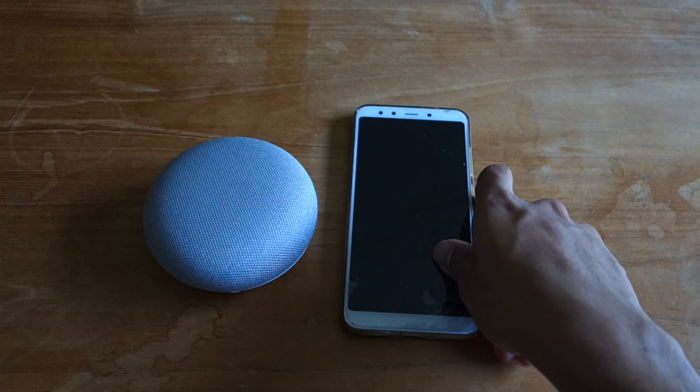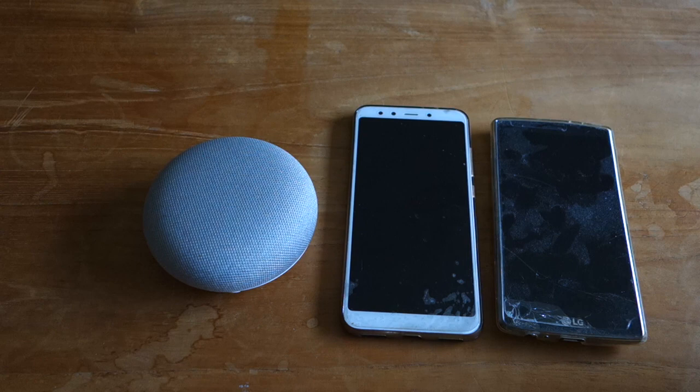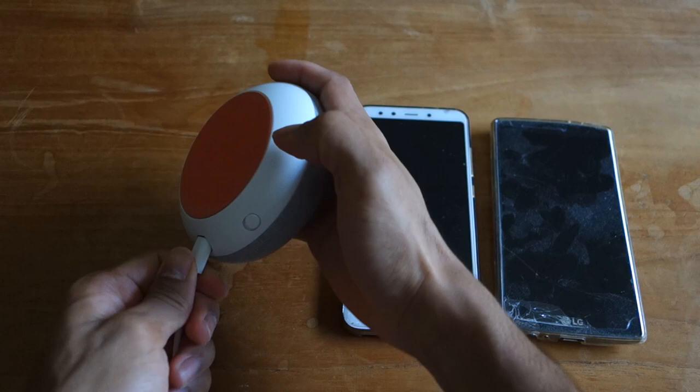But before we do that, don't forget to smash that subscribe button. So you'll need your Google Home or Nest Mini, your phone, and also a second phone just for the setup part. I'm using an old one. If you don't have one, you can borrow a friend's. If you don't have any friends, you should probably address that first.